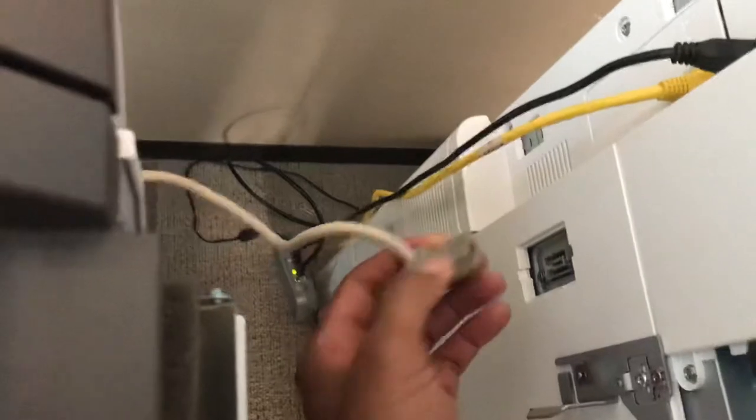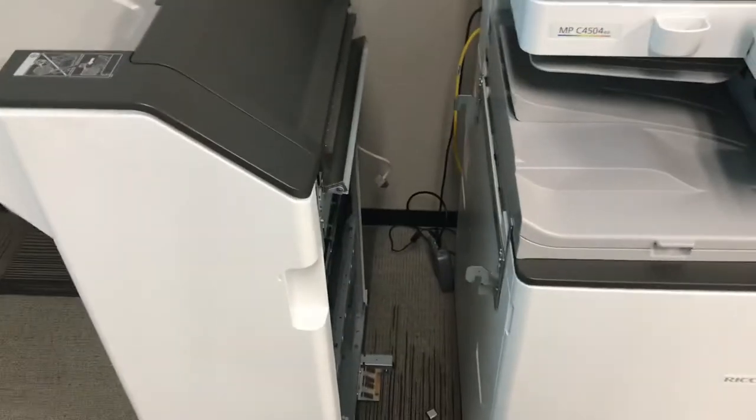There's just a connector there. Make sure the power is off before disconnecting this connector. You just stick your hand in — there's a little piece that you squeeze and you just remove it. And basically that's it. The finisher has now been disassembled.